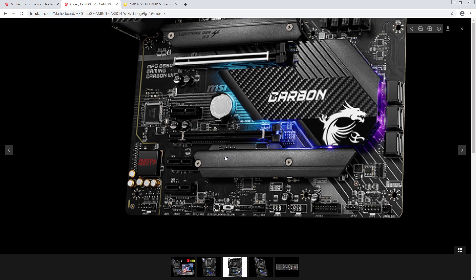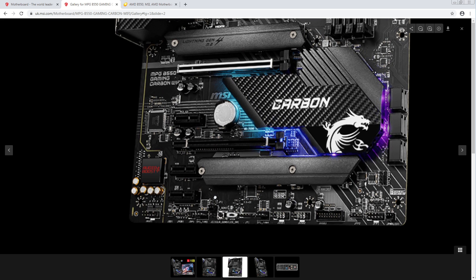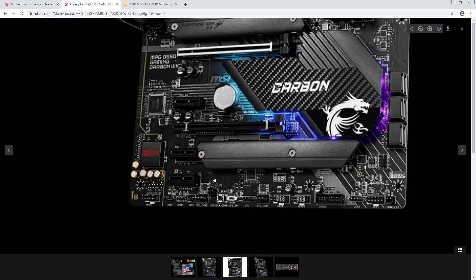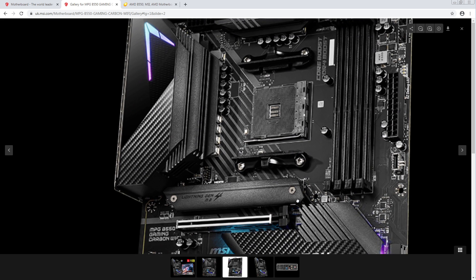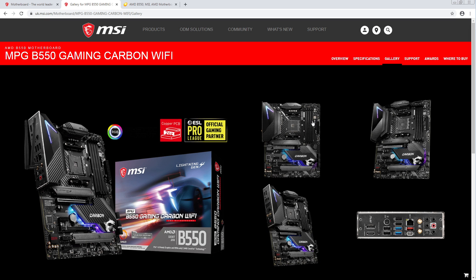I'm assuming one of them is an LED off switch — that's standard on a lot of MSI boards — but the other button, the actual button not the switch, I have no idea what that is. That's kind of interesting. We've got troubleshooting LEDs, though I assume they're not color-coded and they're right next to each other, so those are going to be a nightmare to tell what exactly is wrong.